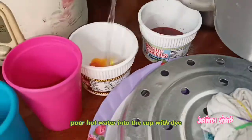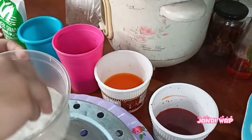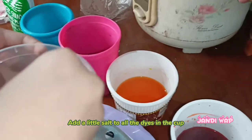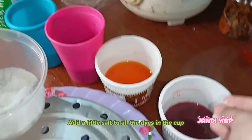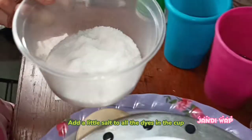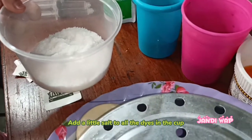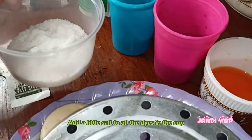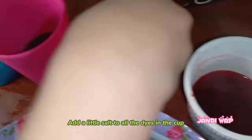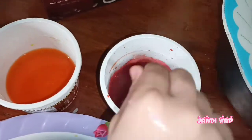Pour hot water into the cup with the dye. Add a little salt to all the dyes in the cup, then add vinegar and mix well.